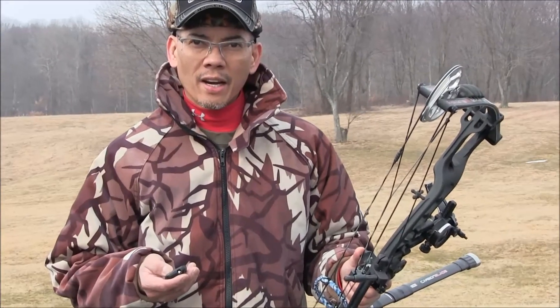Hopefully later on today I will be doing another informal camo study. I'm going to narrow down about three or four patterns which I think are effective in breaking up the human silhouette. Until then, this is Archer's Paradox. May your arrows always fly true. I'll see you later.